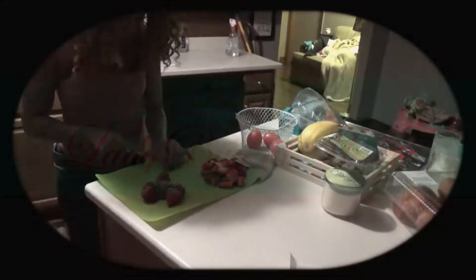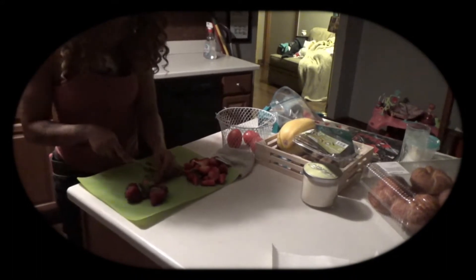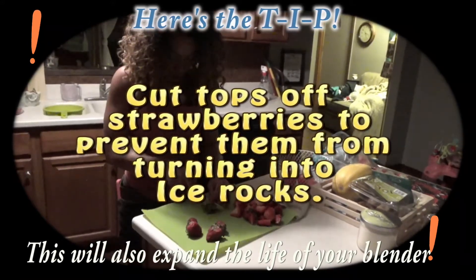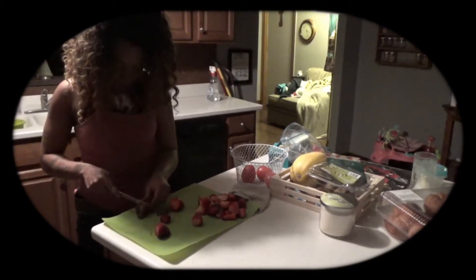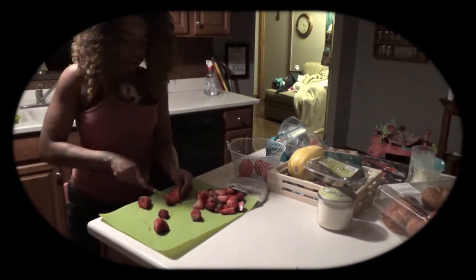One way to preserve your strawberries that are going bad is to freeze them. Of course, cut the tops off. I like to do different cuts on the strawberries — you never know what you may want, for a smoothie later on or a topping on a dessert.